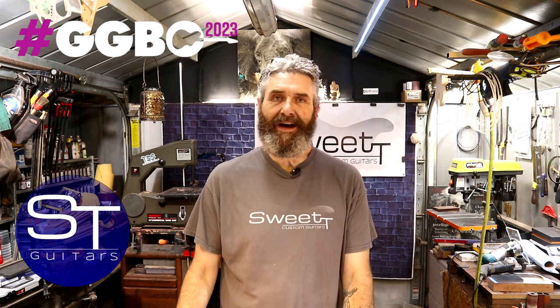Hey everybody, I'm Todd and this is Sweet Tea Guitars. Thank you so much for stopping by the channel and welcome to the Great Guitar Build Off 2023, my scratch build entry.